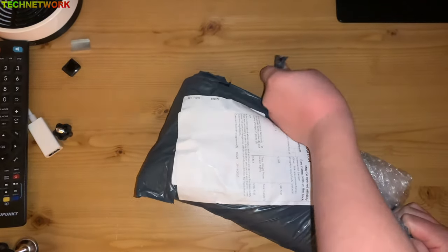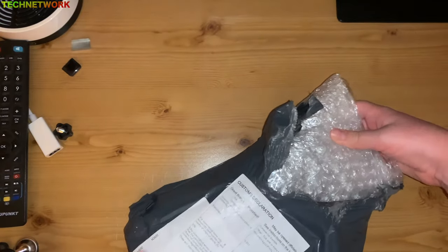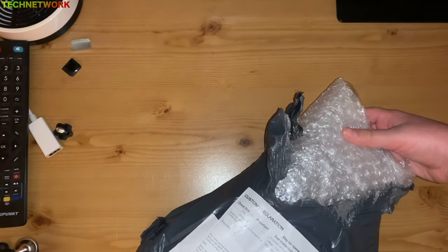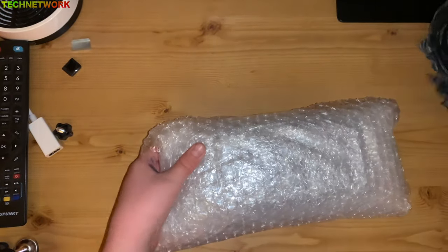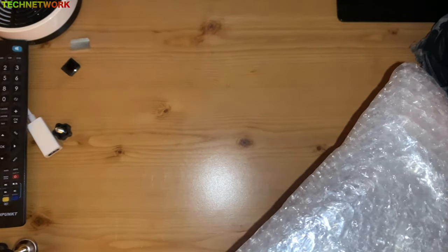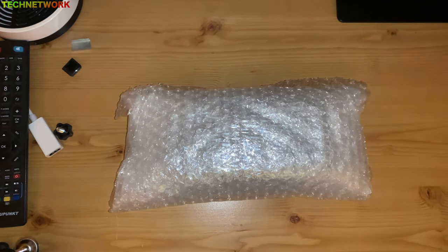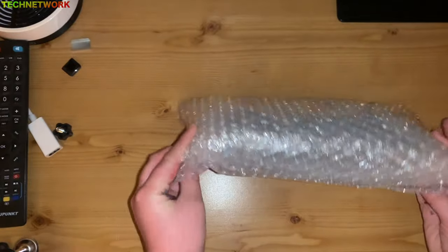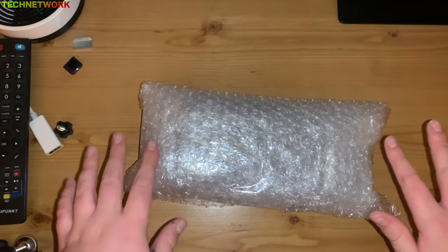Just know I am not good at opening packaging. I'm very surprised — it actually has really great bubble wrap packaging, which is very nice to protect the item. I don't think it comes with the box, but I'll be very surprised if it does. This is so exciting.